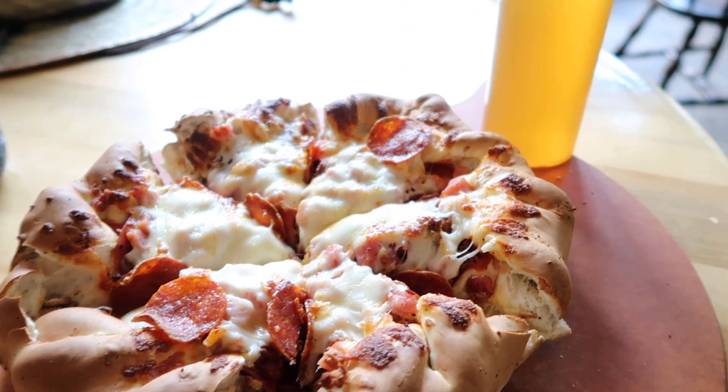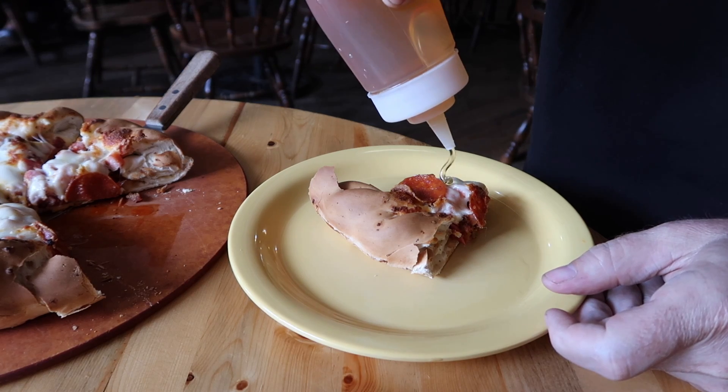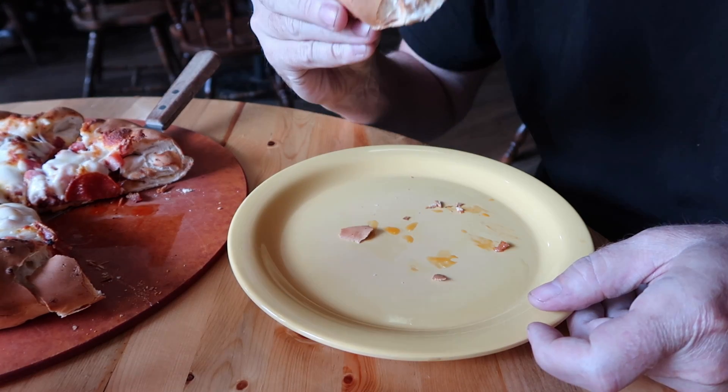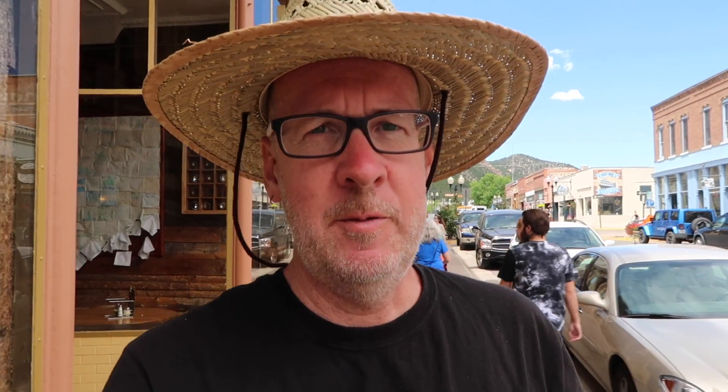The tradition at Bojo's is to eat the pizza with honey. They serve the pizza with a little container of honey, and you're supposed to put that on top of the pizza as you eat it. That was a fun and fabulous lunch — a little bit expensive. Is it worth $16 for a small pizza or $32 for a large? I'd say no, except for sort of the nostalgic experience.